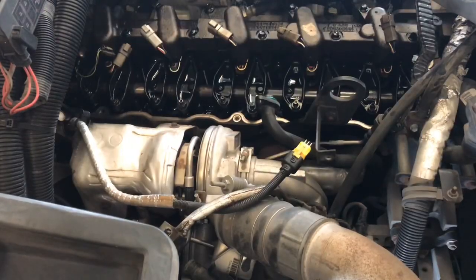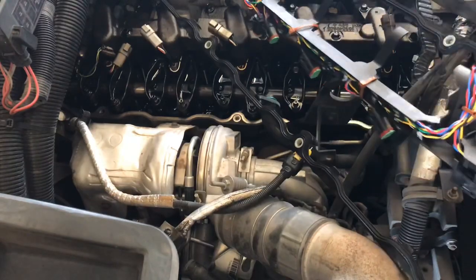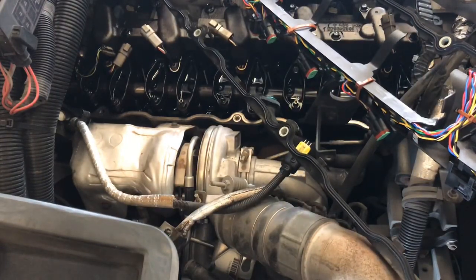So I'm going to go ahead and replace that valve cover gasket. I'm going to get ready and go ahead and install this new valve cover gasket on there, so let me go ahead and get to it.